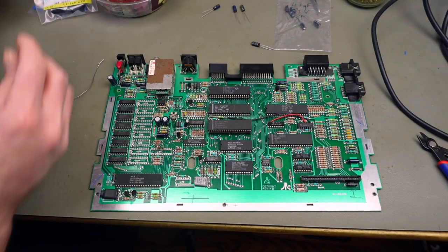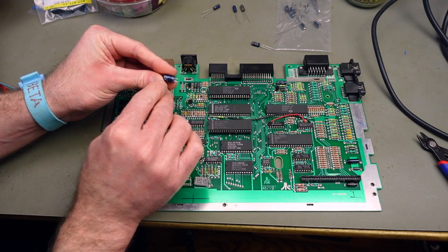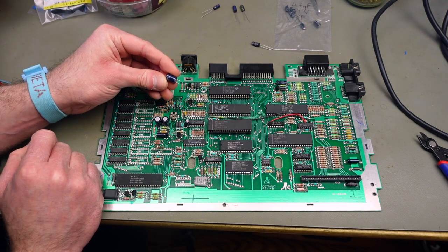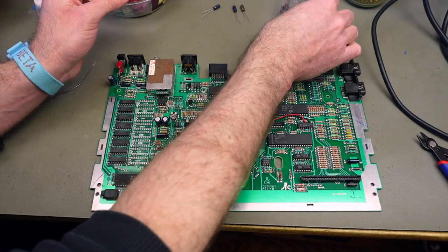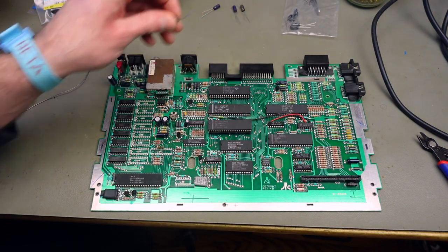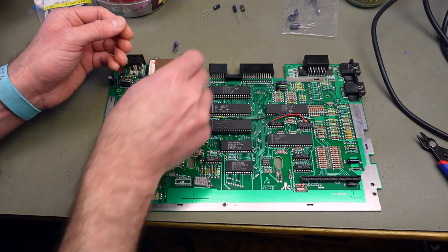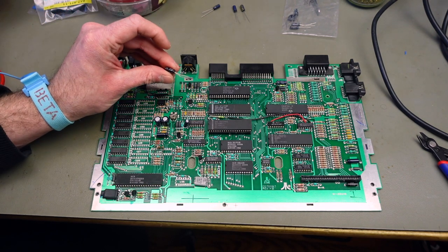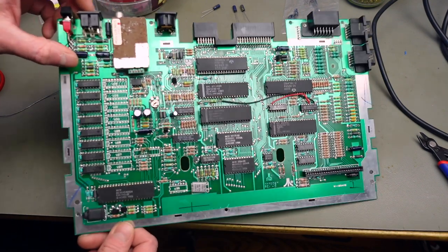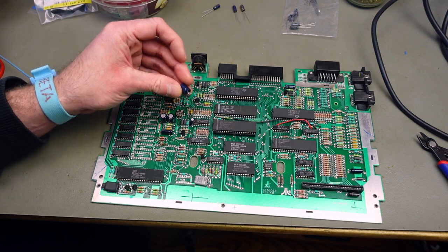I encountered a specialty about these boards: there are actually a lot of non-polarized capacitors in here. These are 4.7 microfarad, 35 volts — there's one in this position, one in this position, and one in this position. I have a bag of Nichicon replacement capacitors with the same rating. These are still commonly used in audio circuitry, so you should be able to find them. They don't have a polarity, as the name suggests, so they say 'NP' on the side.